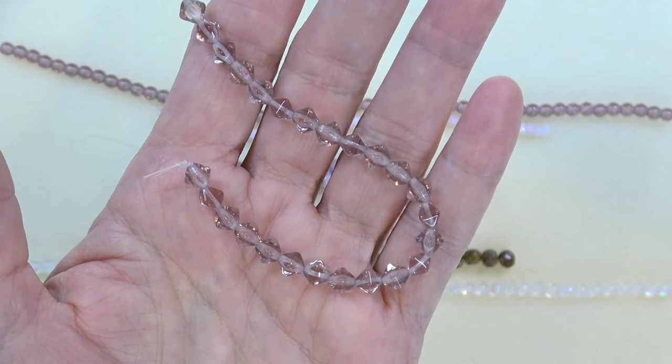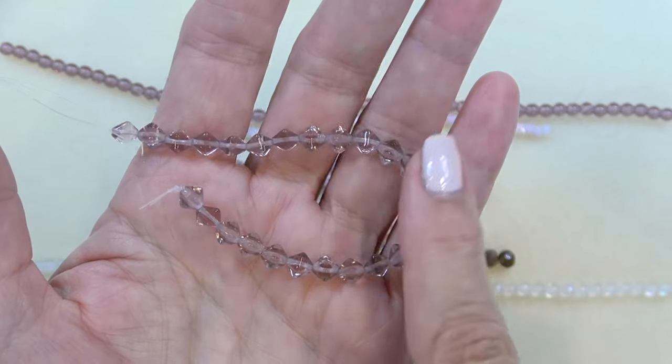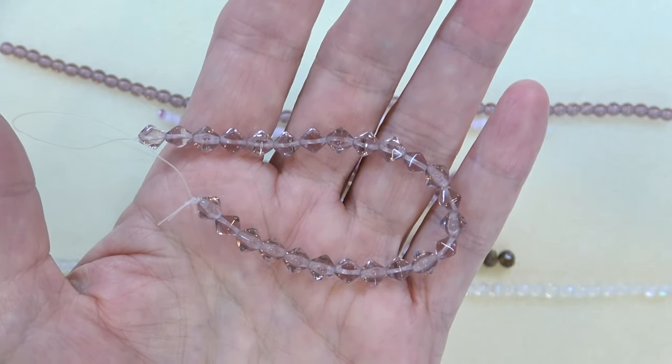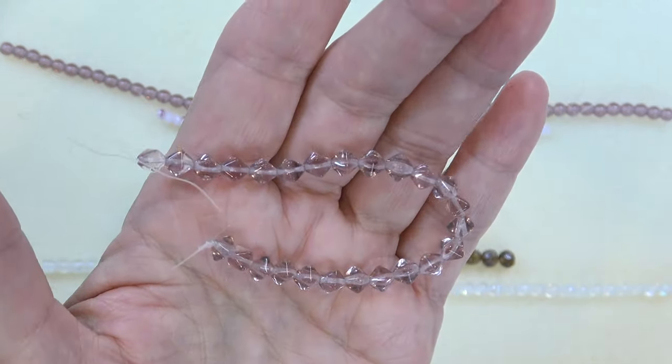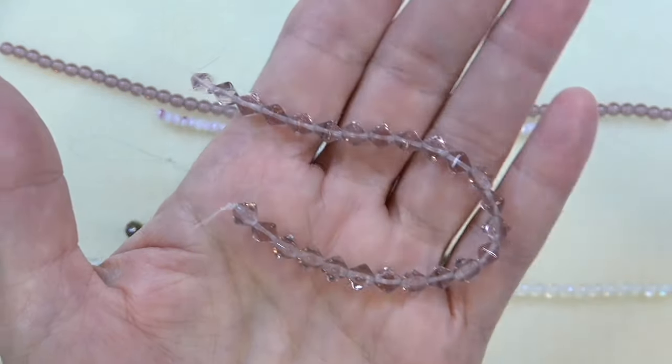So we have a six millimeter Czech Lucerna bicone — it's a Czech bicone, not faceted. Really pretty, light amethyst or dark amethyst, 25 pieces. I love it when the light hits it — I almost see a little gold in there, even though it probably isn't, maybe just the warmth of my lights.